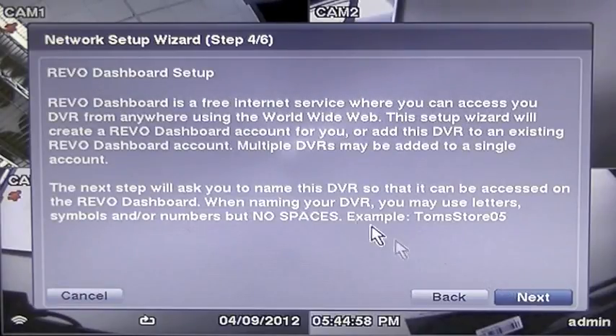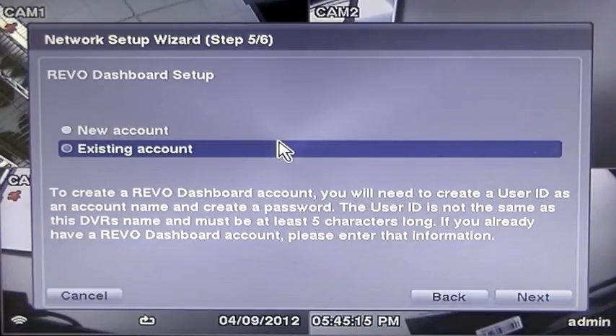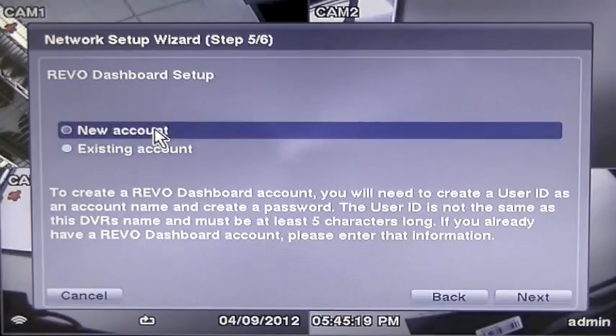The next screens deal with Revo Dashboard Setup. Dashboard is a free internet service where you can access your DVR from any computer that has access to the World Wide Web. Press Next to continue. You should now be on page 5 of the Network Setup Wizard. You will be asked to set up your new account for the dashboard. If you already have an active dashboard account, you can add this DVR to that account and use it by clicking Existing Account to Login.